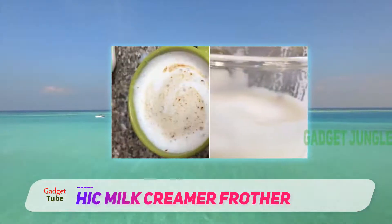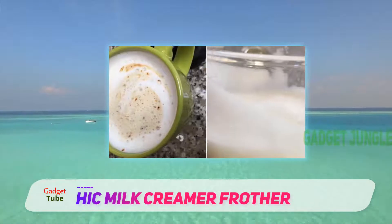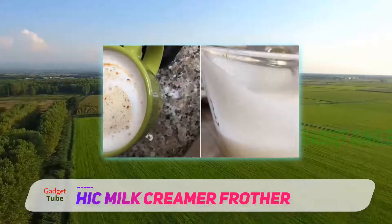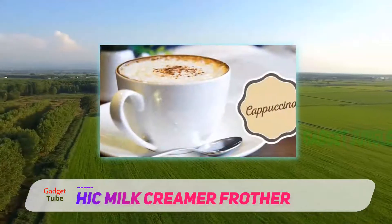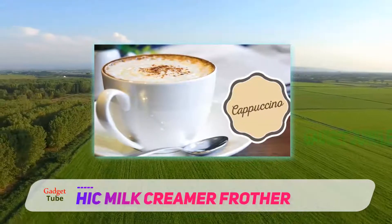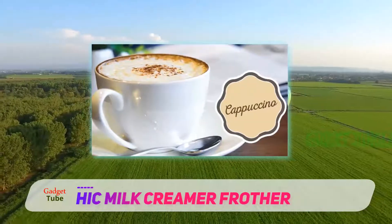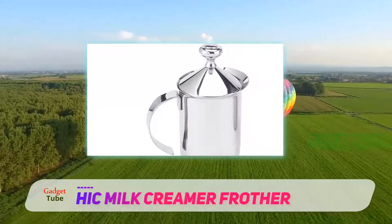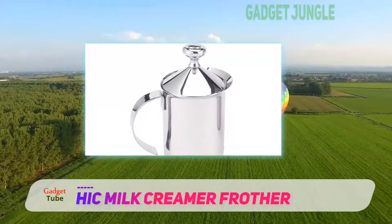The pitcher it comes with is large enough to hold about 14 ounces of milk and is made up of durable stainless steel. You can pour in hot or cold milk, pump it with only minimal effort from your part, and whoosh! A thick, delicious, creamy topping will be ready in under a minute. The construction of the unit, as a whole, is quite good.